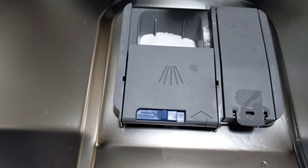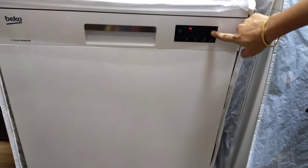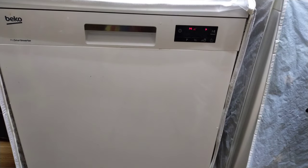Close the dishwasher door, turn on the machine and select the program. Usually I prefer the 60 minute program. Let's check the dishes after 60 minutes.